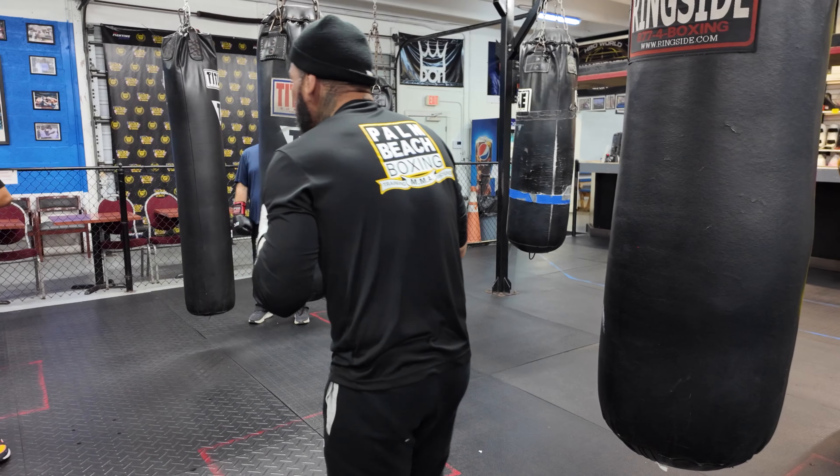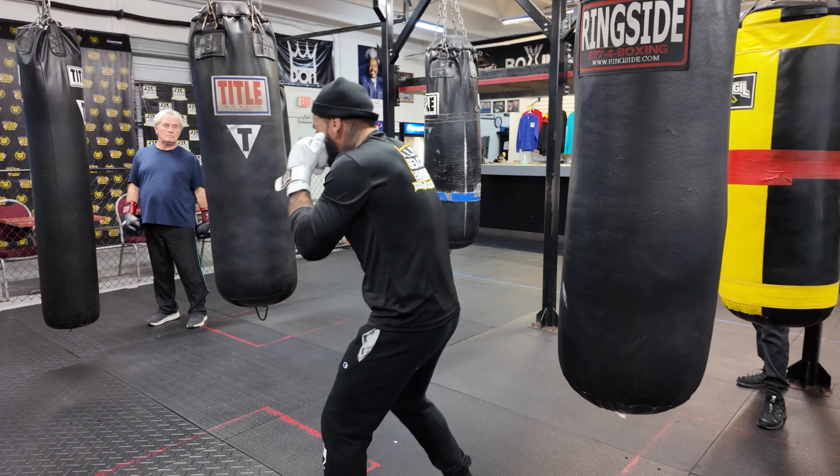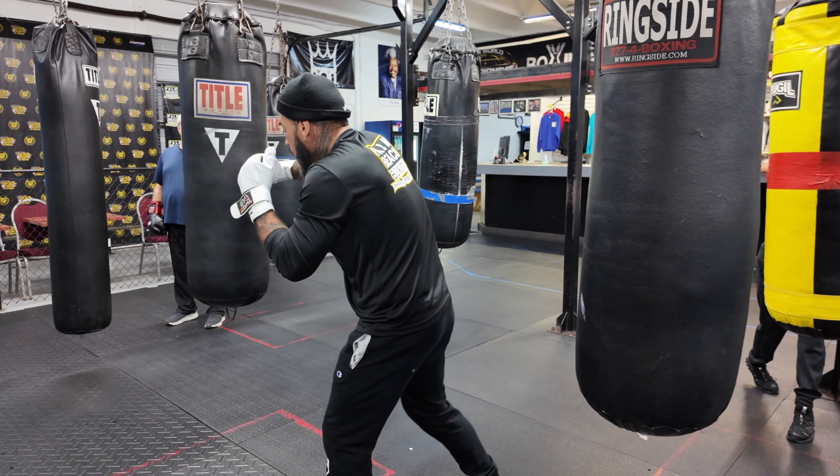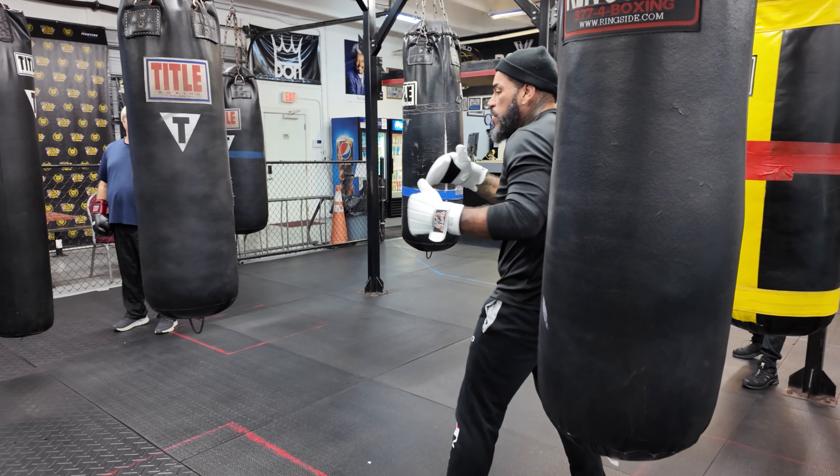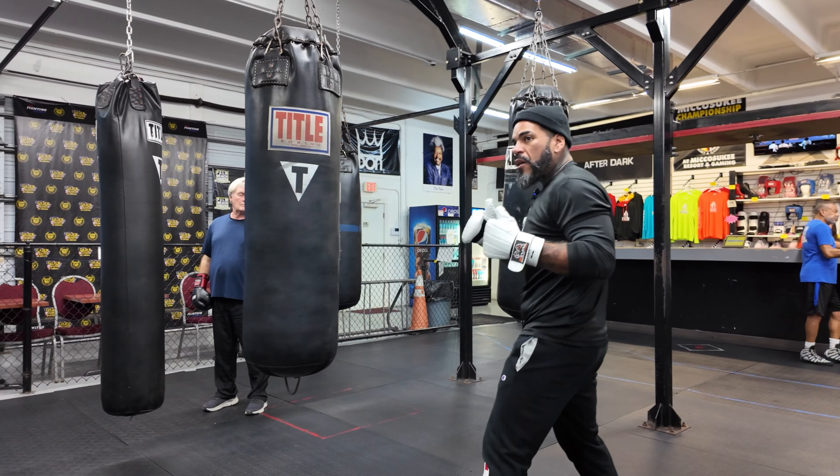When I throw my cross, I want to make sure that I'm out of the way. Come back, reset, step back — same thing over and over, give yourself distance. You've got to learn how to work your way in with your jab. Let's try that double jab cross.